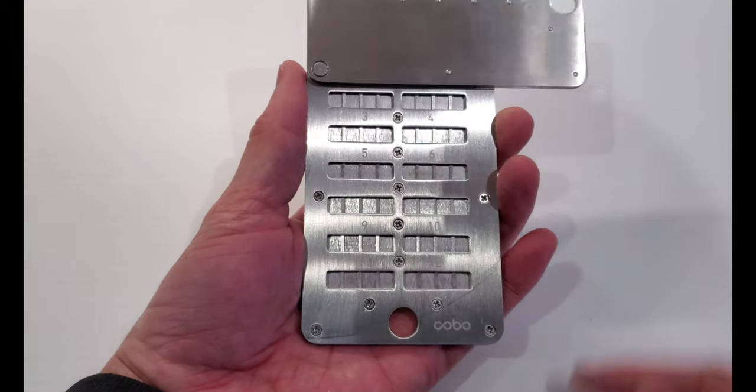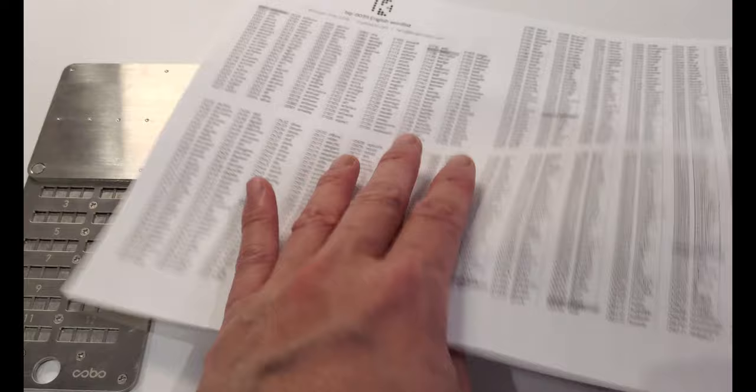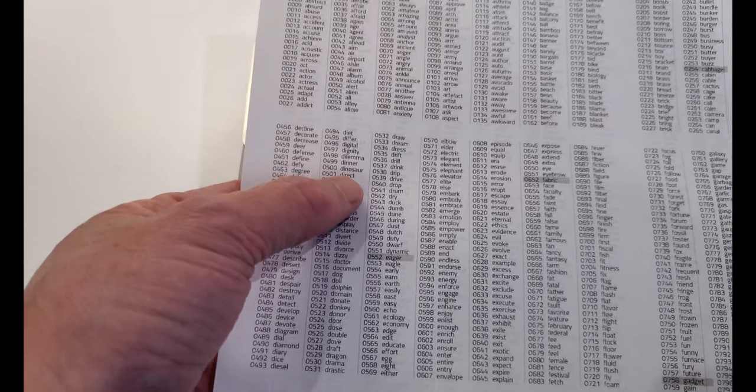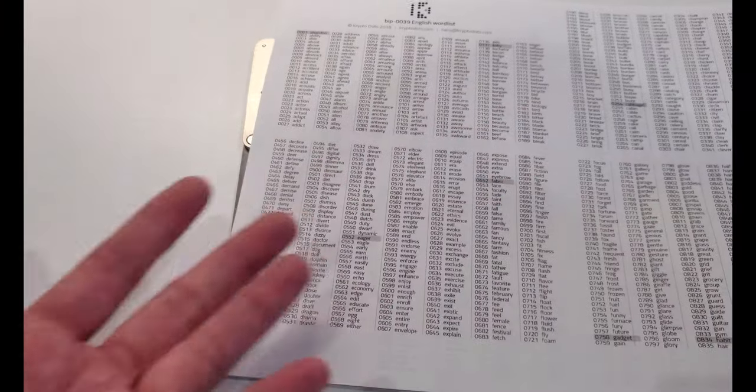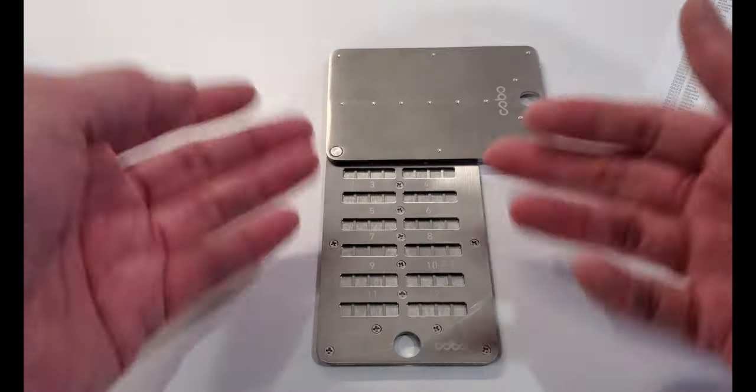One thing you'll notice about the Kobo Tablet Plus is that it has slots for only four letters. But if you look at the BIP39 word list — there are 2,048 total words — a lot of those words have more than four letters. It's okay because you actually only need the first four letters. The reason is that the first four letters of every word on the entire list of 2,048 words are all unique. So for the word 'direct,' you don't need to spell out the full word — you just spell D-I-R-E and the system figures out the final two letters. And since the first four letters are all unique, if you see D-E-S-K for example, you will not find 'desktop' — that won't be on the list.